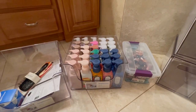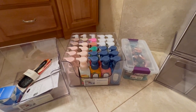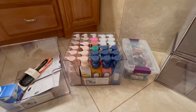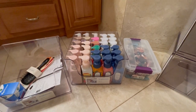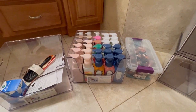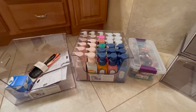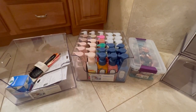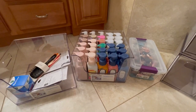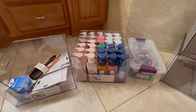Hey everyone, welcome back to my channel! I have a Target haul and I want to give a shout out to Stace in the Place because she gave a friendly reminder that Target was having 20% off their storage bins this weekend, so I was like, I'm on my way because I did need a bin.